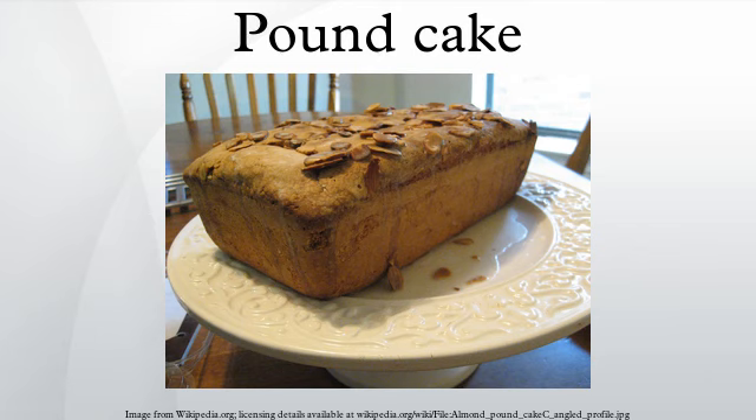Mexican Style: In Mexico, the pound cake is called panqué. The basic recipe of Mexican panqué is much like the traditional U.S. recipe.